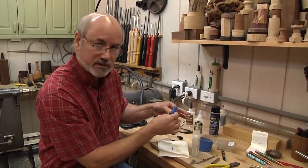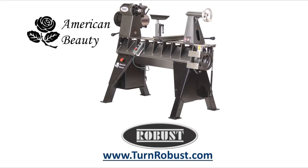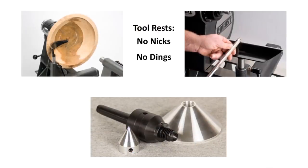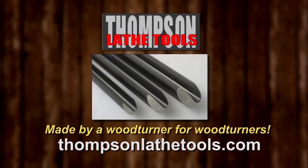Tim's American Beauty was made by Robust Tools, America's premier lathe manufacturer. Quality hardened tool rests and live centers too. Robust — built to turn wood, enjoyed for a lifetime. Thompson Lathe Tools: welcome to a new level of professional woodturning tools.